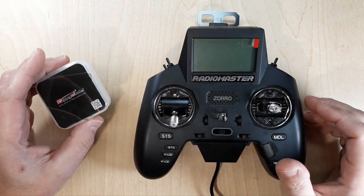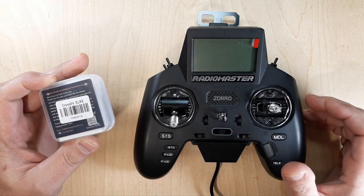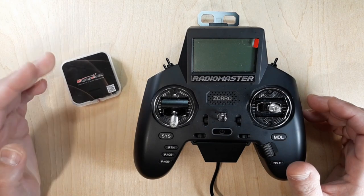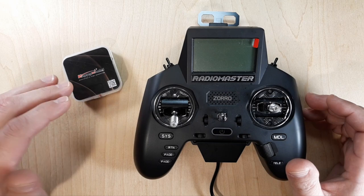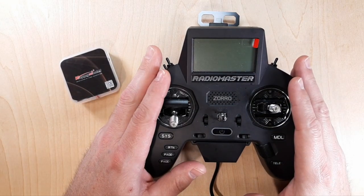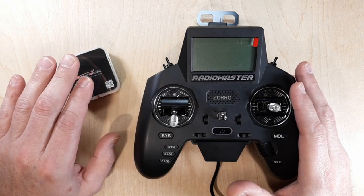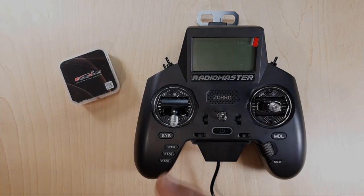In this video, I want to go over this flight controller. This is a 1S-2S flight controller — the Happy Model Cross F4 ELRS. We're going to get to know it, go through things you should do when you first get your flight controller. We're going to go into Betaflight, check out a few things, update the receiver so it can communicate with 3.2 ELRS on our radio, and get them bound up and talking before we even put it into a quadcopter.